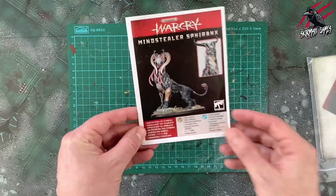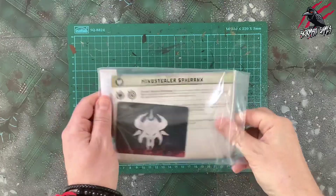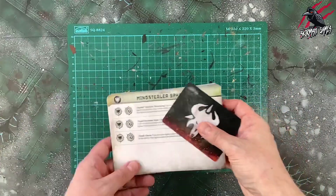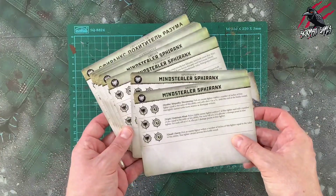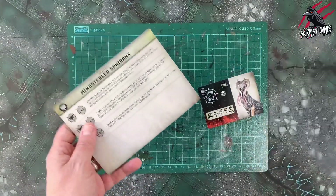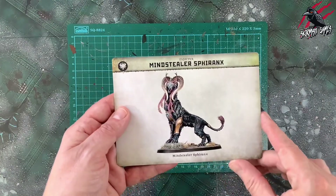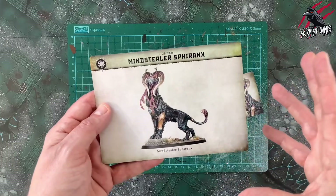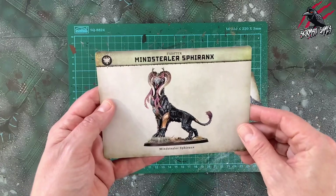Now let's have a look at the cards. These have come in a little protective plastic bag. We've got our fighter cards and our ability cards, and these all come in the different languages. Let's just keep the English and put the others to one side. There's a nice image on the back — usually when you get these with the warbands you'd have all the different fighter types, but being as this is one model, we're just going to get the Mindstealer Sphiranx on the back. A great piece of artwork.